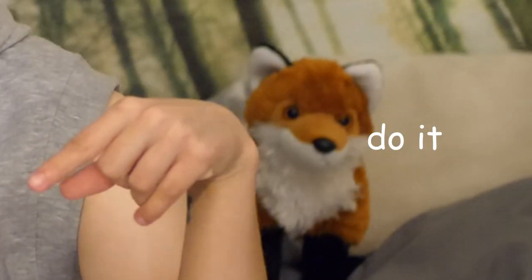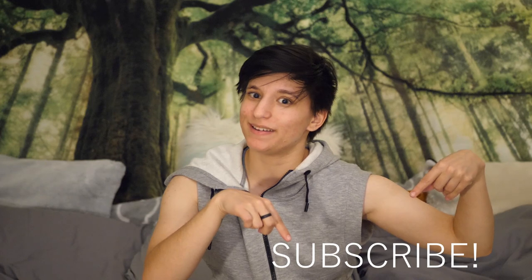Thanks for watching — I hope you liked this tutorial on KT Tape. If you want to see more, hit the like button, hit the subscribe button, check out my social media, and thanks for watching.